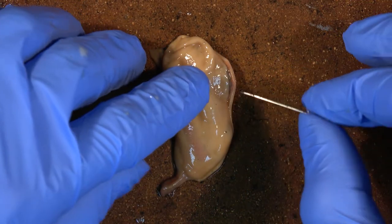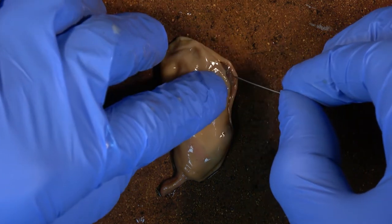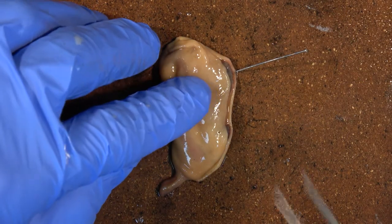Now we want to carefully pin the bottom side down.